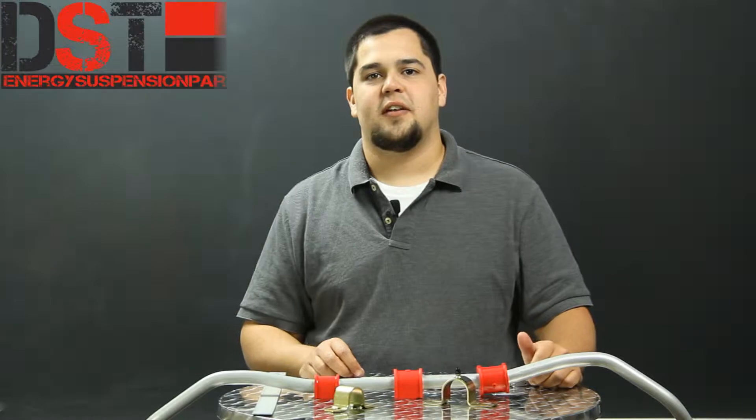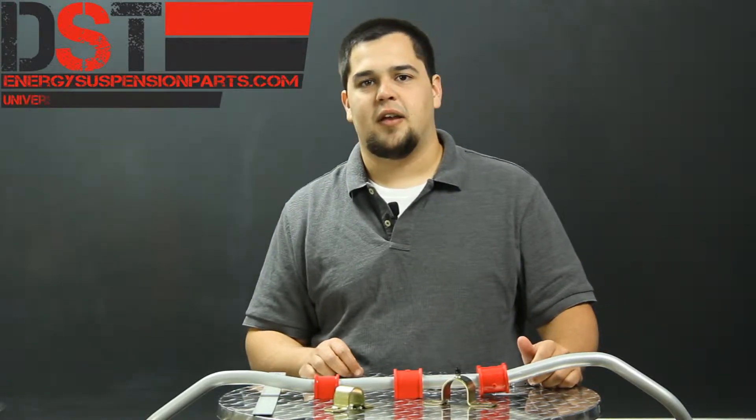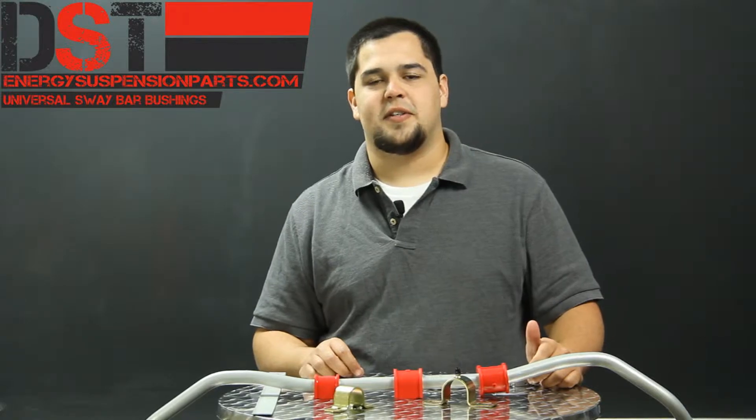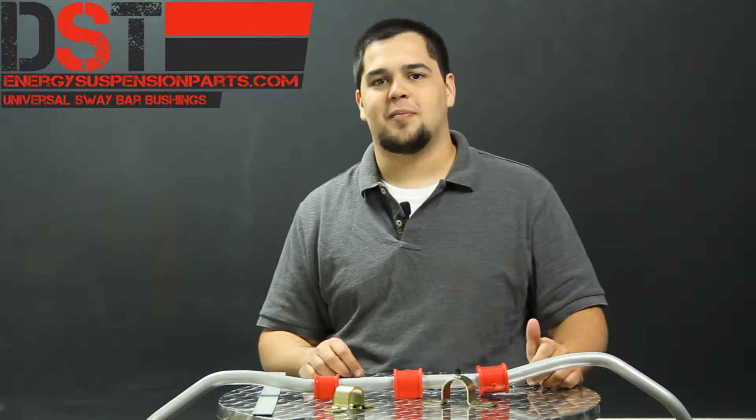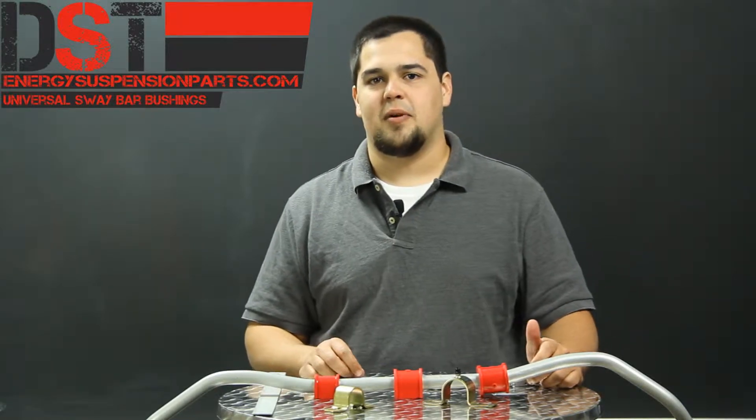Hey guys, this is Drew with Diverse Suspension Technologies. Today I'm going to talk to you about Energy Suspension's universal sway bar bushings. For over 25 years, Energy Suspension has offered top of the line suspension bushings with their Hyperflex Performance Polyurethane. This same formula is put into their universal sway bar bushings.